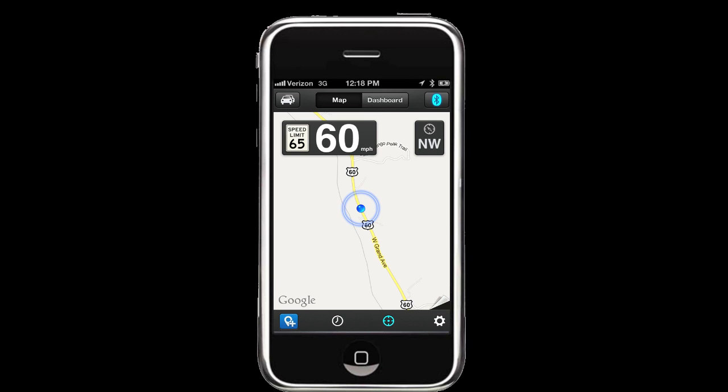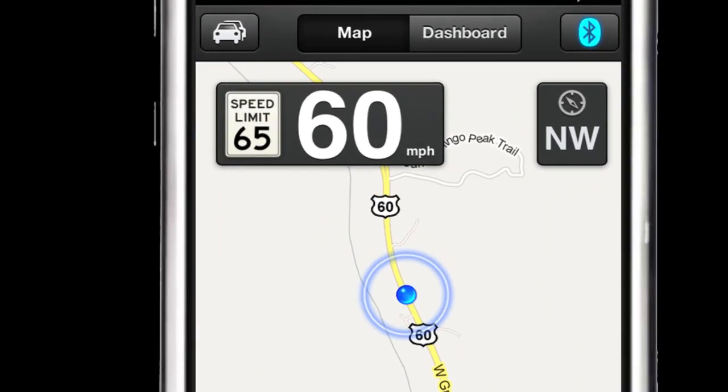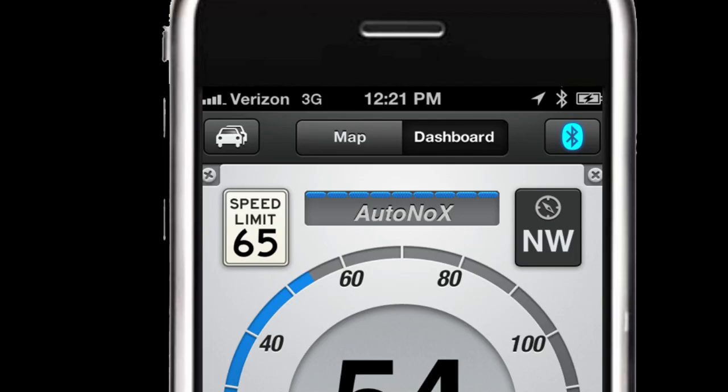Let's now walk through some of the features you'll have on your Escort Live. When you first connect with Escort Live, you'll see a screen similar to this in Map View. On the top middle part of the screen, you will see two buttons: Map and Dashboard. By pressing the Dashboard button, you'll see this screen. On the left, you'll see a speed limit sign, which will be the posted speed limit of the road you're driving. To the right, a button that you can press to change the sensitivity of your radar detector. Right now our detector is set in Auto No X mode, as X-band is not used in my area. And to the right of this, we have the direction we are traveling.